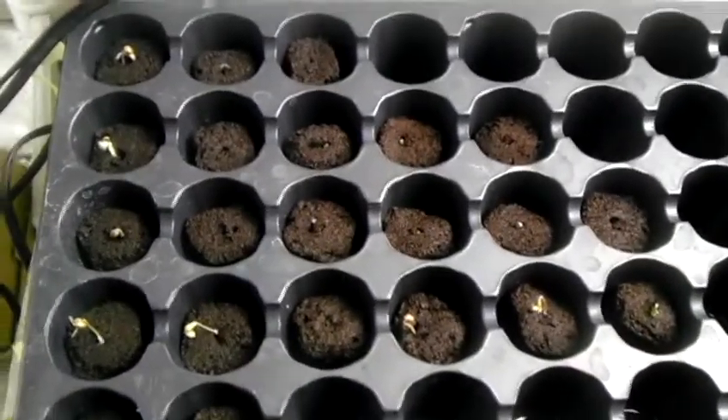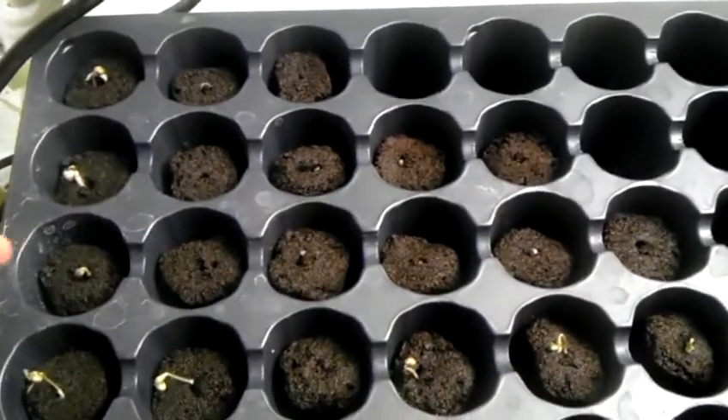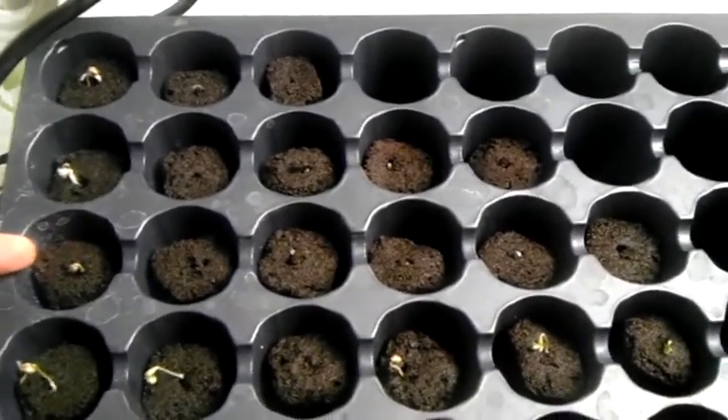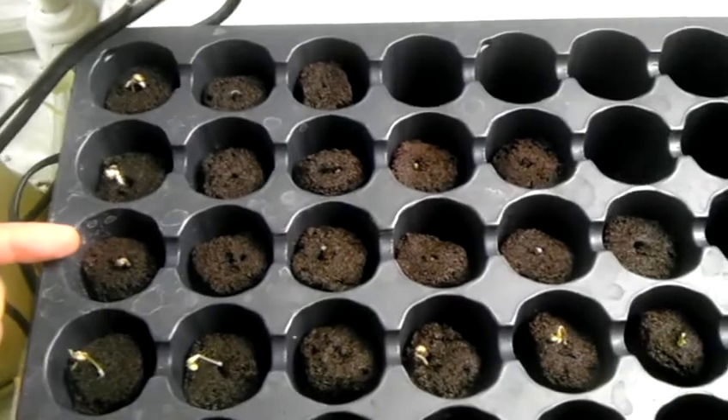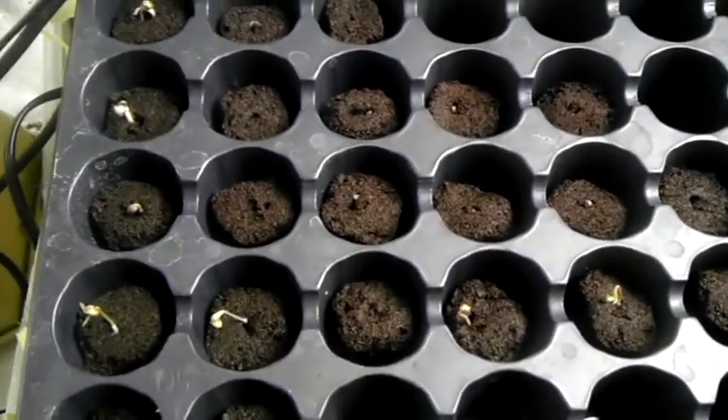Greetings. We are on day one in our starter plugs. We have our Double Barrel OG line right here. You can see she's busy at work after 24 hours in water. Showed you the aggressive tap roots, and already starting to push up.